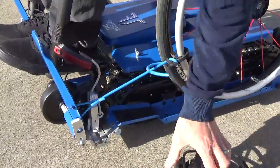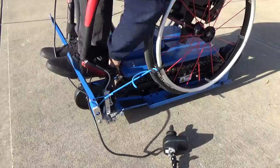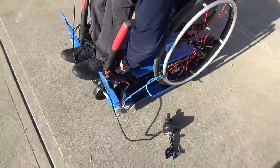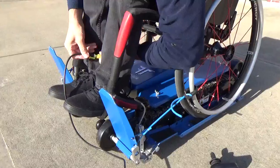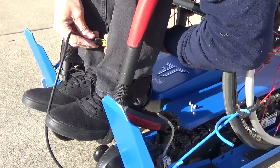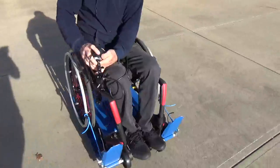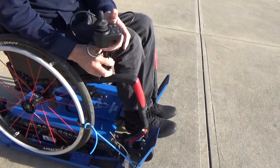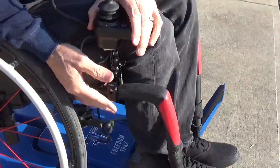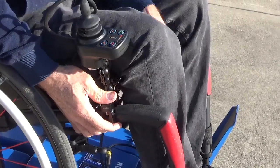Now that everything is in, the chair is mounted good. I'll take my remote control, reach through here, and find the wire that it connects to. Pull the wire up and make the connection. Now that I'm connected, I'll come over to my other side. This remote has a clamp here that allows me to clamp it to my chair, so I can clamp it on right here and tighten it down. Now that it's tight, the remote sits there like any normal power chair remote does.